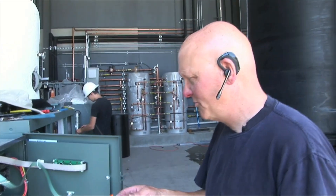I am George, the electrical, humble genius. Currently, we are wiring the controls for the boilers.